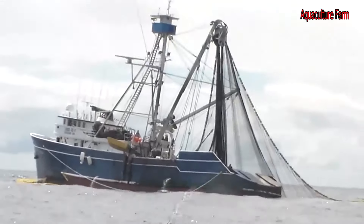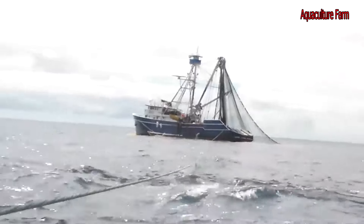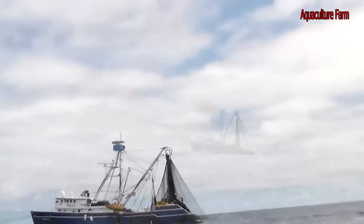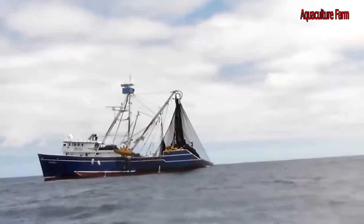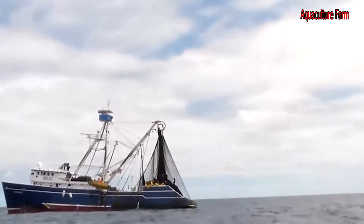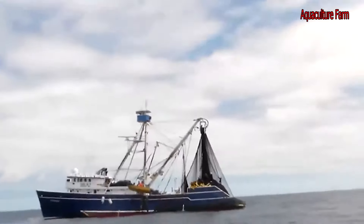In some countries, purse seine nets may be set around floating objects such as ocean debris. These objects are called fish aggregating devices, or FADs, and large numbers of fish are often attracted to these. This means that if a purse seine net is set around a FAD, many other marine species may be caught. The use of FADs for purse seine fishing is not allowed in Australia.